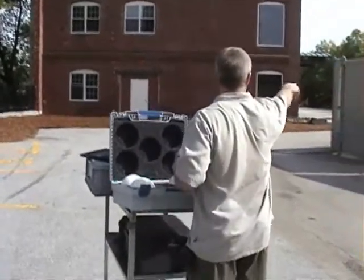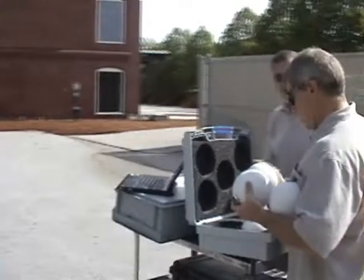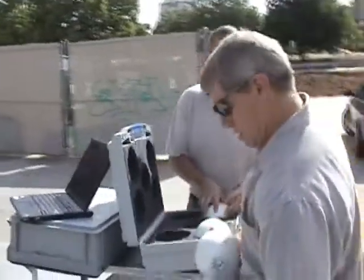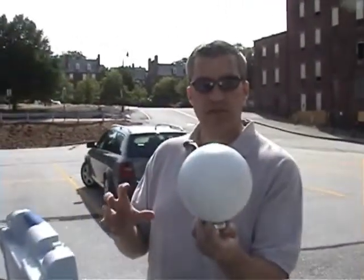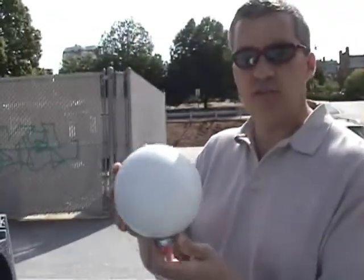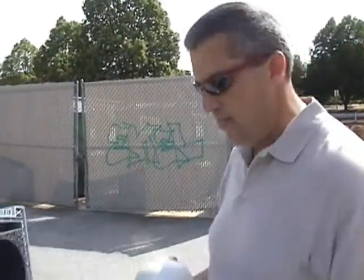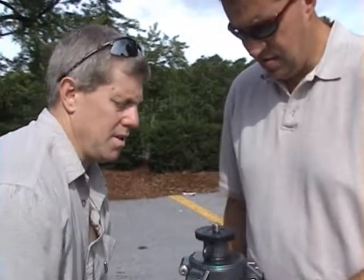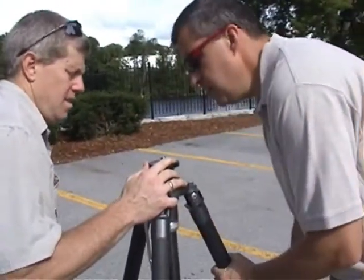We've got to set some globes up here so we can see them. So these are registration targets. What these allow us to do is from opposite sides of a target, the software will recognize these and be able to stitch together multiple scans so that they come together in a lineup.